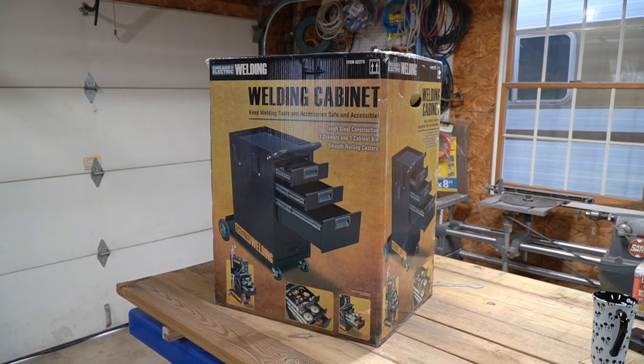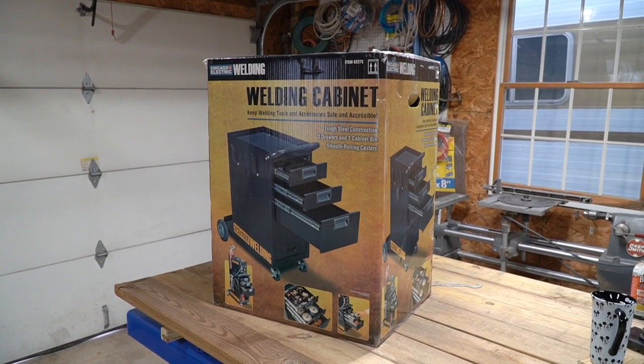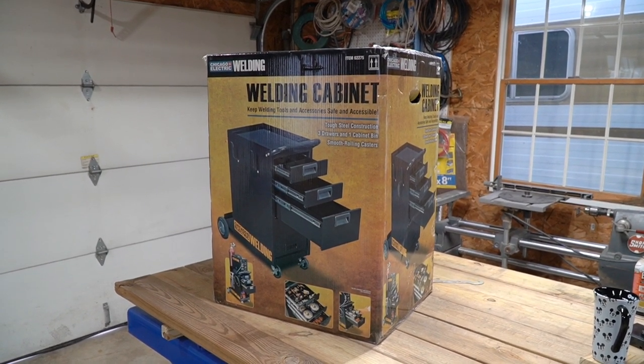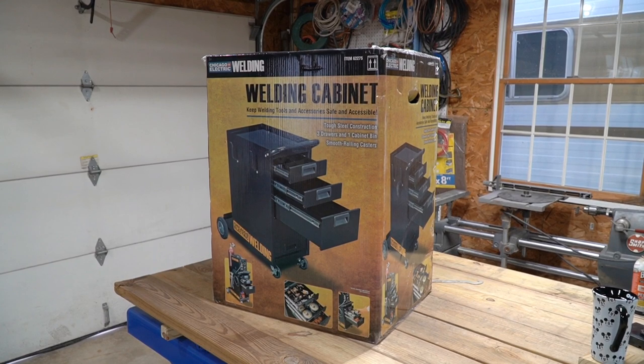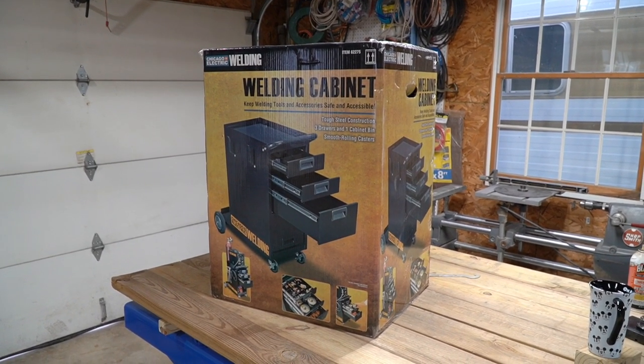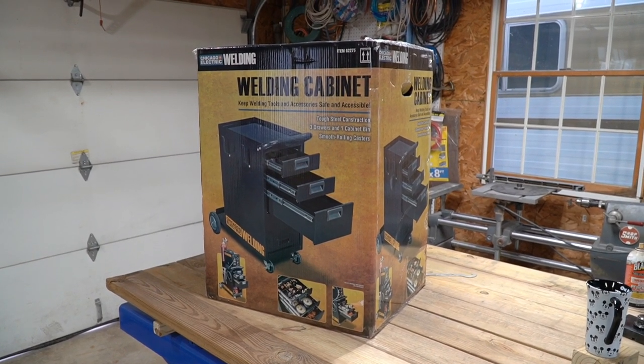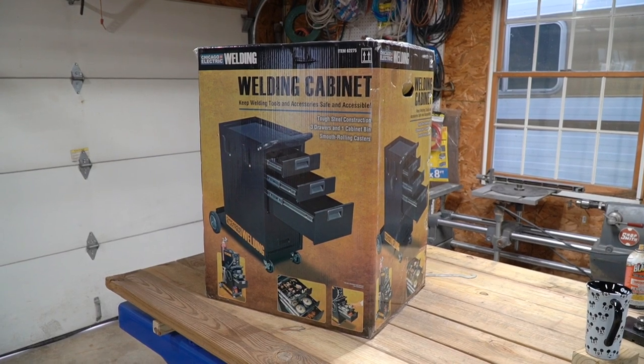Today we're going to take a look at the welding cabinet from Harbor Freight. This is basically a welding cart on steroids — it has a cabinet on top of the cart, and then you put your welder on top of that. It has a place for your gas cylinder behind it, so it's perfect for a MIG, and it has lots of drawers so you can put your welding accessories in. It seemed like a great idea; I picked one up yesterday and we're going to open it up and take a look at it.